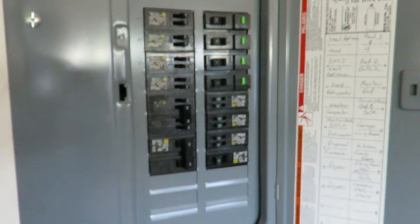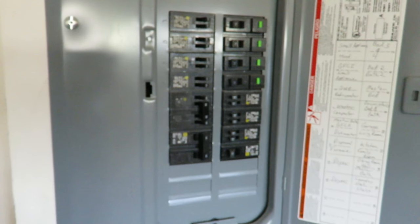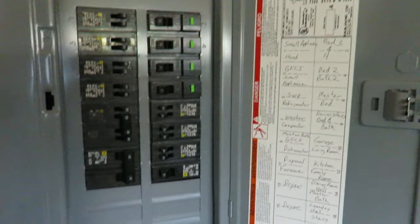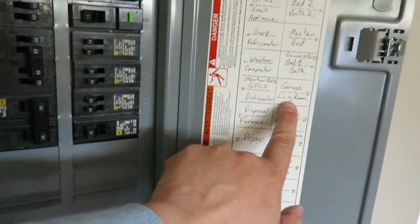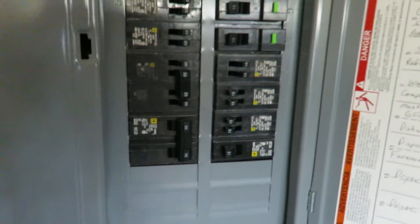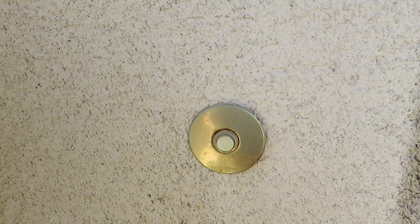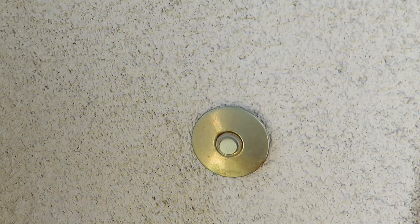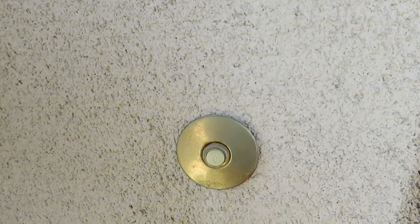Before you do anything, you want to turn off the power at your breaker. I'm going to show you — you need to flip the switch to the other side and make sure which part you're flipping. In my case I'm flipping the switch in the garage. Make sure it's all off — you can test the doorbell, it doesn't ring. I validated the power is off — pressing it now and there's no sound.